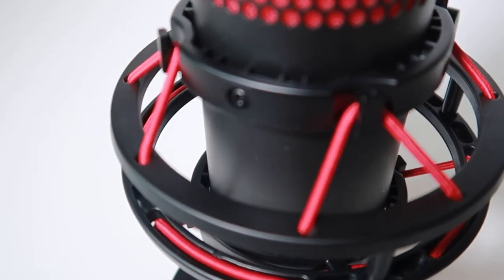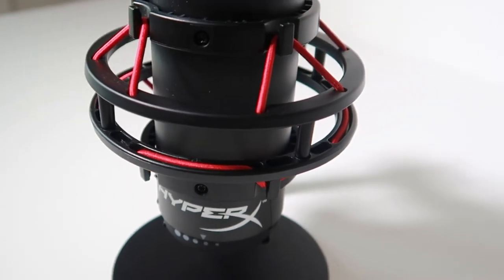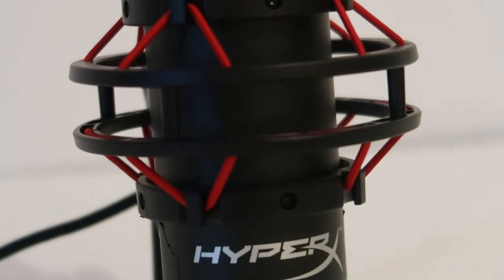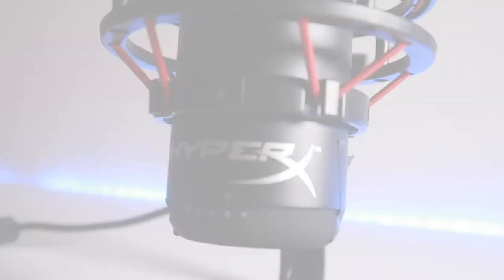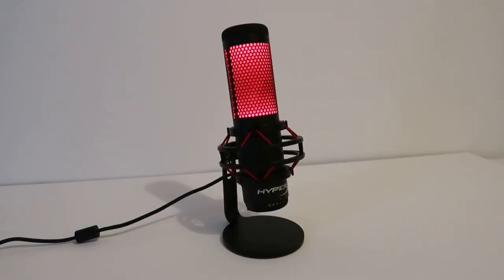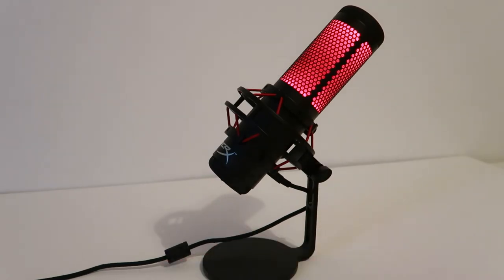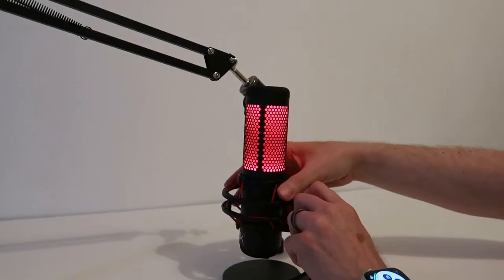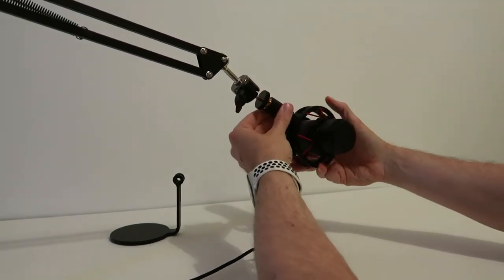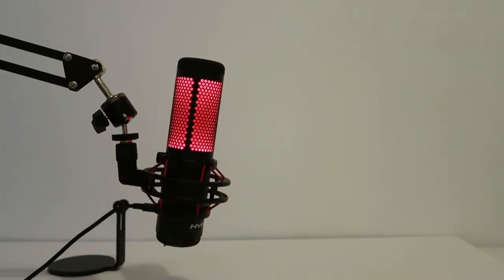HyperX also includes a nice shock mount with the microphone — it's got the nice red cord which matches the LED, really nice touch. It's got the same black matte brushed metal finish — really quite striking. Below the shock mount you've got the silver HyperX logo, which contrasts well with the black matte finish. I love the fact that it also comes with a nice desk stand — again it matches the microphone with that brushed matte black metal and a nice weight, really a premium feel. If you prefer, you can mount it onto a boom arm. The microphone only weighs 627 grams, so you don't need a heavy-duty boom arm. HyperX also includes a mic mount adapter so you don't need to buy any extras.